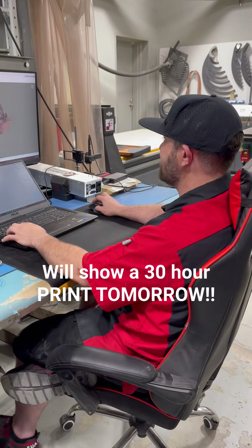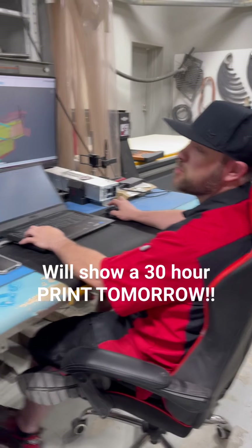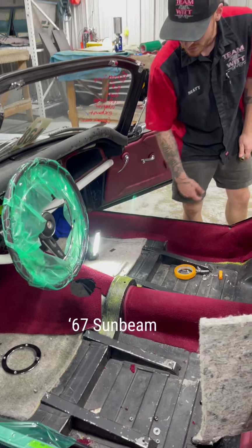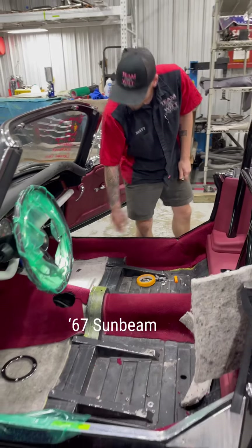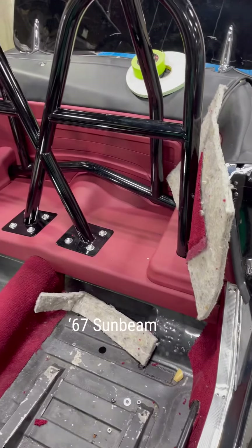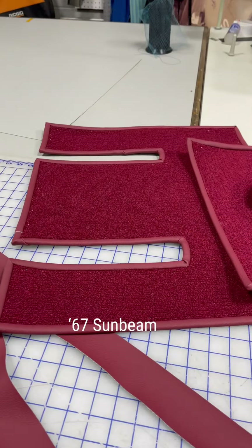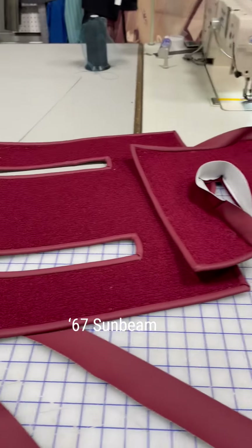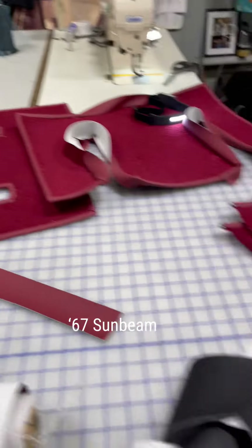Do you have stuff printing? Yes. Nice. Big printer's running as well. What are you working on, Matt? Just putting the carpet in here. I'm working on binding the carpet.